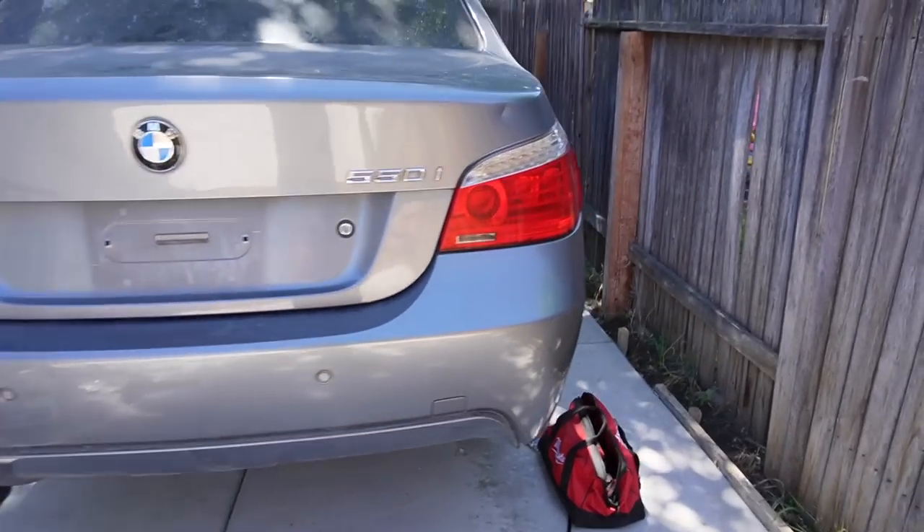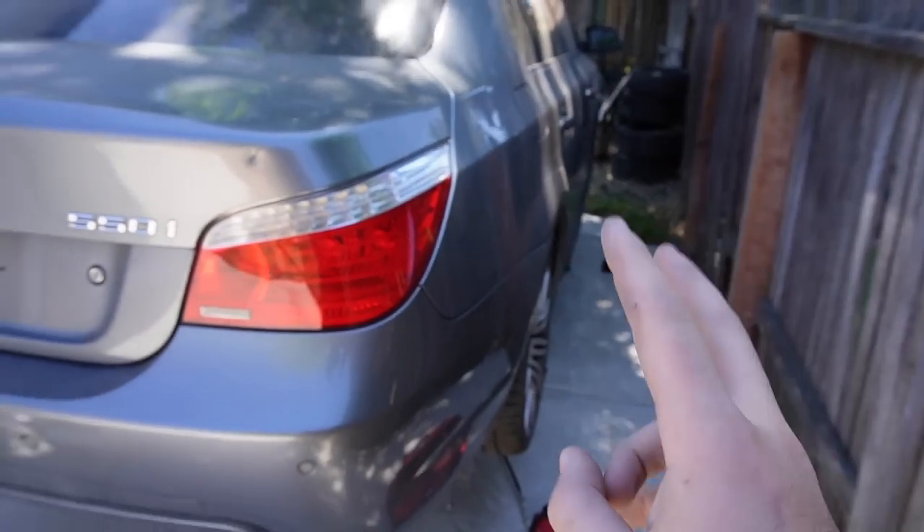Without further ado, let's drop this pan. There are two things that could happen: first, the transmission could be completely out of fluids — not the end of the world, you just add fluid and everything's fine. Second, it could be filled with fluids but one of the seals is cracked — also good news. But if the seals aren't cracked and there's lots of fluid, it could be the mechatronics, and we'd need a new transmission.